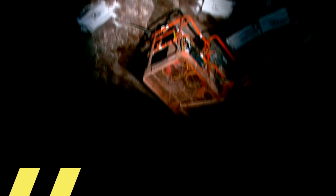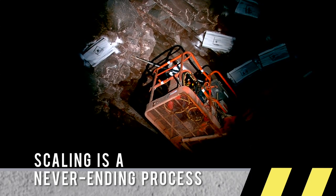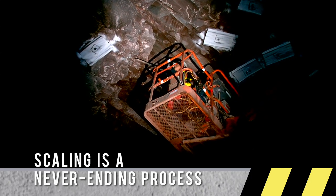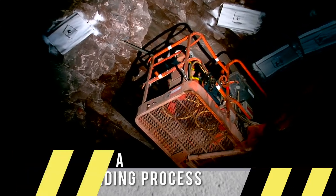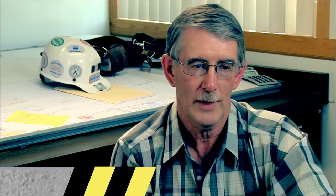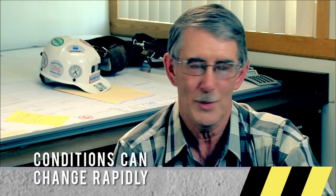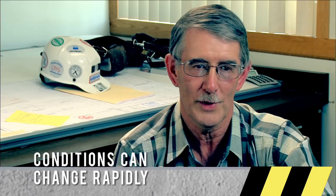You should always back scale areas. Just because it was scaled one time doesn't mean it will stay that way forever. You need to go back, revisit these areas, and check them constantly. A good back scaling program is important in a mine. Once you leave an area, you don't just go back assuming it was okay a while ago — it may not be okay when you return.